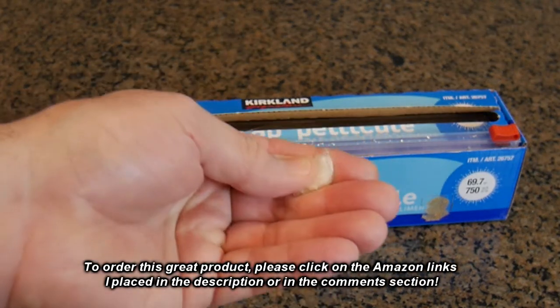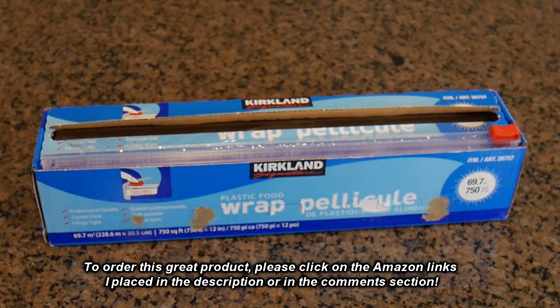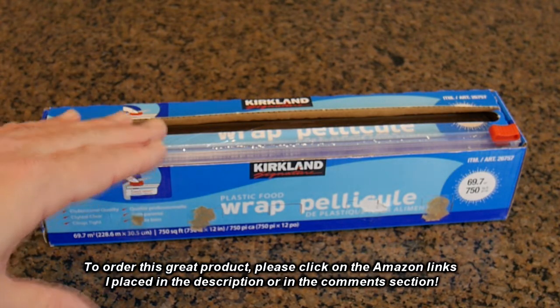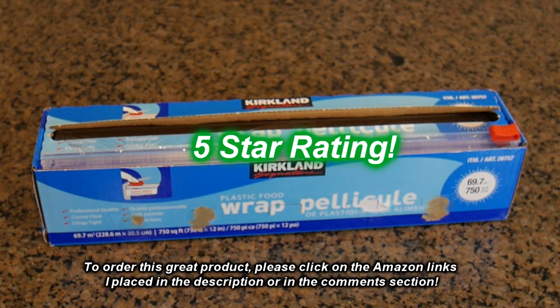This just really stays sealed on your Tupperware, on your cups, on your plates — wherever you're putting it, this stays put. So I'm going to give this product a full five-star rating on my channel.